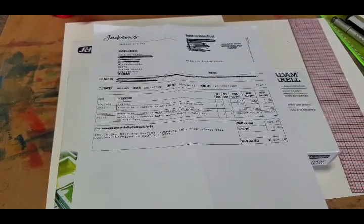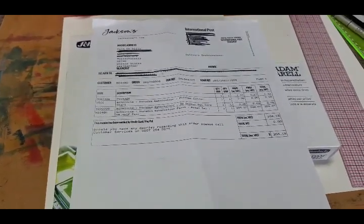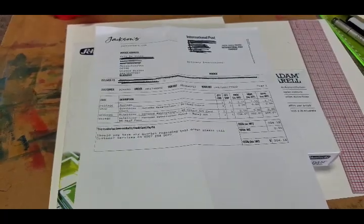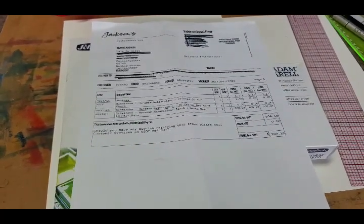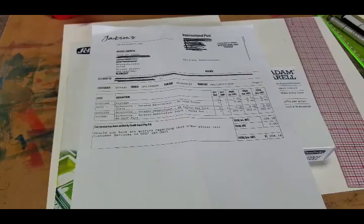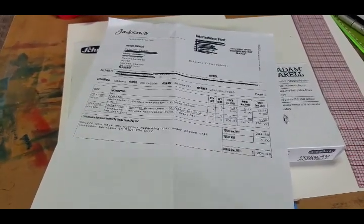The grand total was $204.19 from Jackson's in the UK. What I liked is that the price included international shipping, so I didn't pay for any shipping whatsoever. If I ordered these on Amazon, Dick Blick, or Jerry's, I would be paying about $375 for the 48-set, plus shipping — bringing it up to around $400.